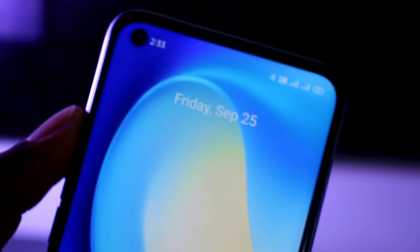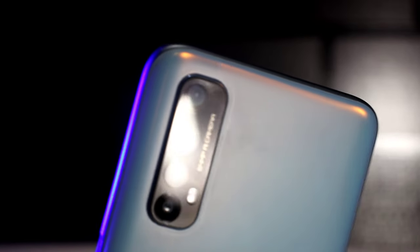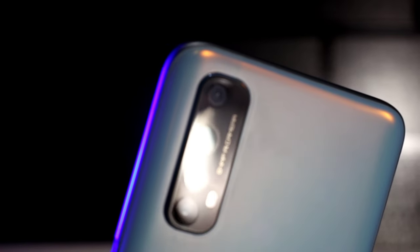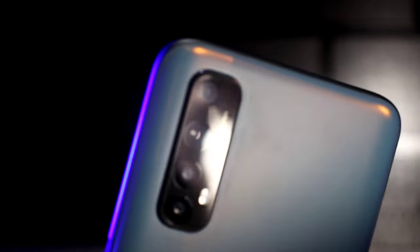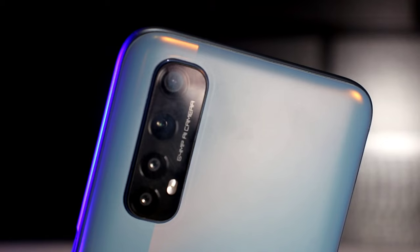It is a 64MP primary camera from Sony. It has an 8MP ultrawide camera, a 2MP macro sensor, and a 2MP depth sensor, with 4K at 30fps and 1080p at 60fps video recording.